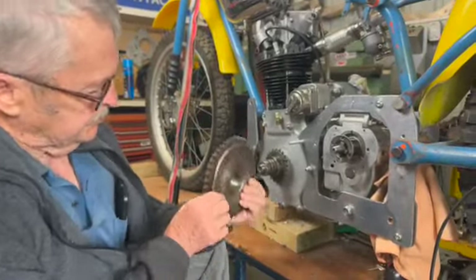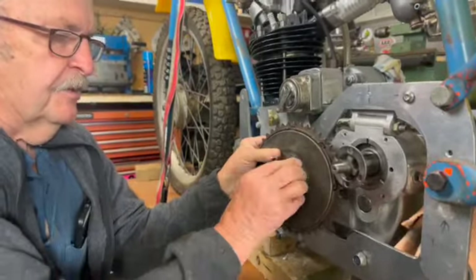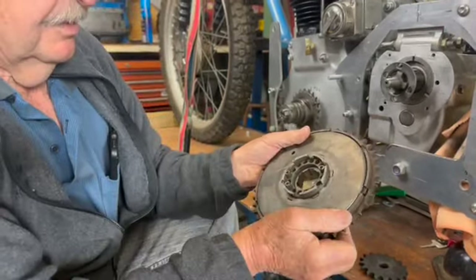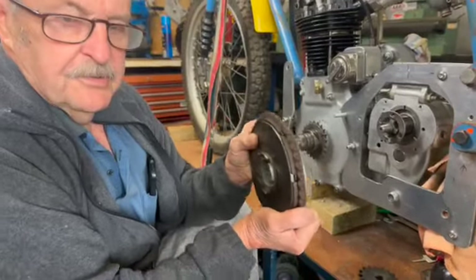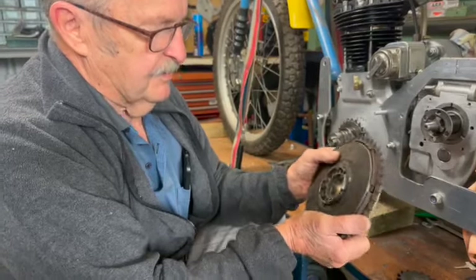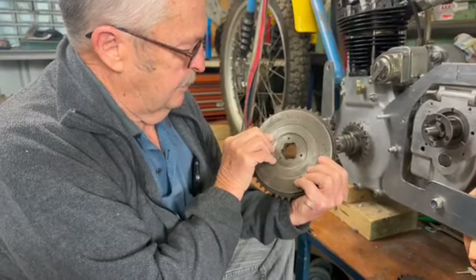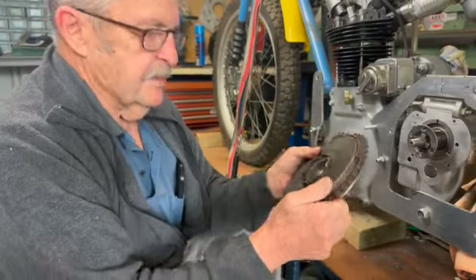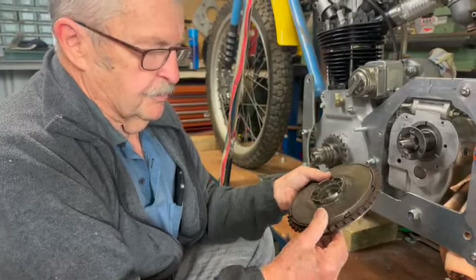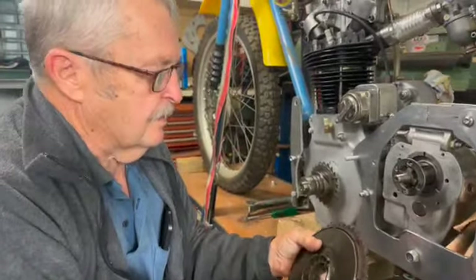This is a Velocette clutch — you can see how thin it is. It actually goes on first, and then the sprocket is actually on the outside. This is the most misunderstood piece of machinery in motorcycling. You'll never get it to work right unless you really understand how it works. They made these in three plate, seven plate, and nine plate. The last of the big Velos had a nine plate, but these seven plate clutches are excellent when you get them set up right. You'll never have any trouble with them, and they're very light — you can pull the clutch in with one finger. So we'll start to fit it on here so that we can do the sprocket alignments.